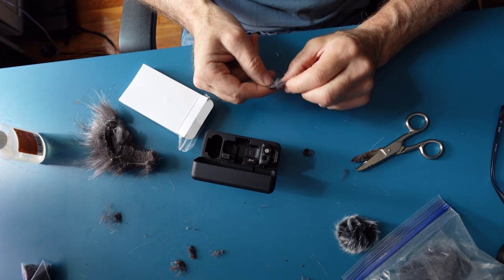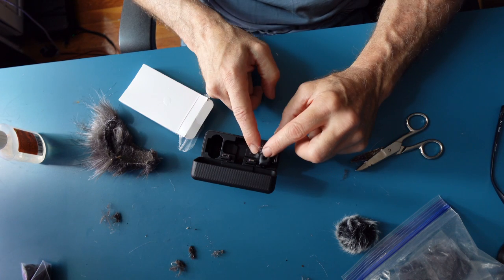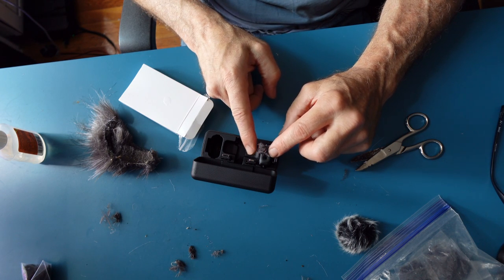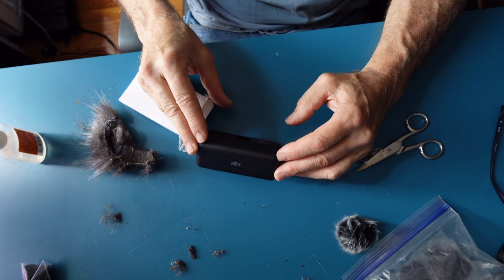I got a nice piece. I'm now going to lay it right over. I'm just going to apply pressure. I'm going to close it up and open up later.